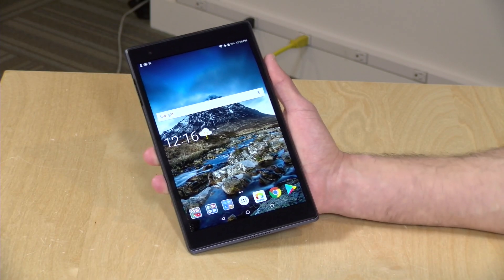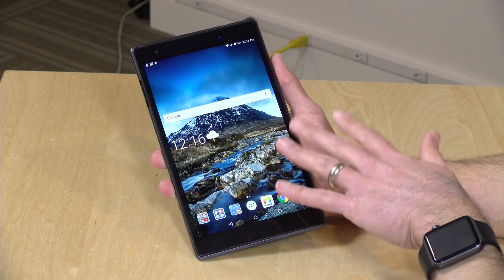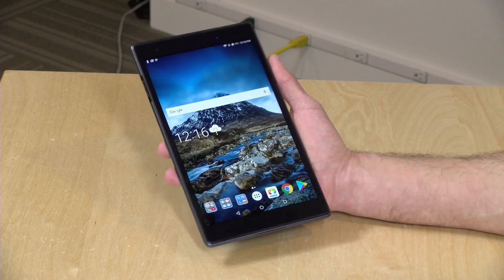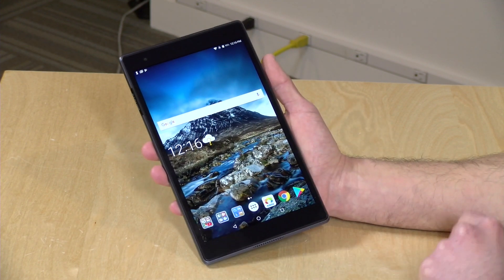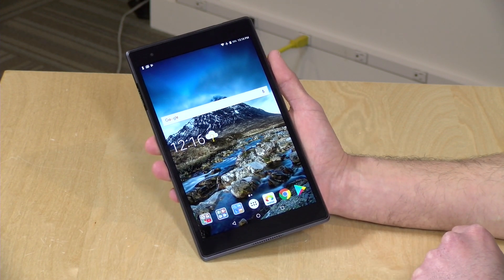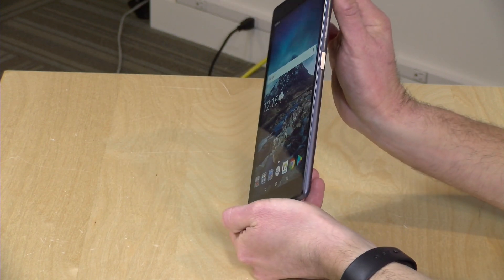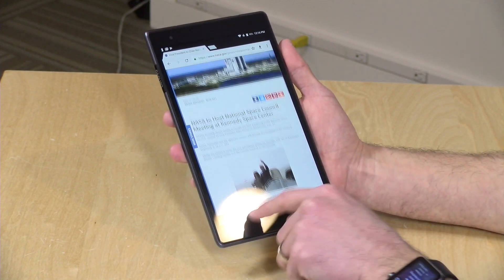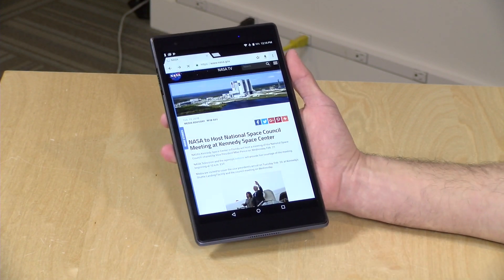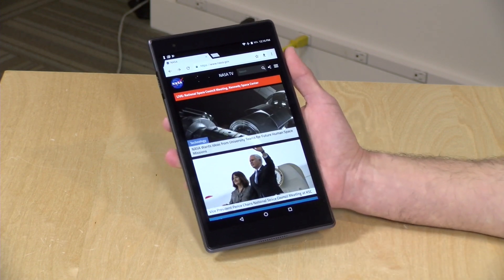Let's take a closer look now at the hardware. You can get this for under $230 — on Amazon right now it's going for about $215. It's got an 8-inch 1920x1200 IPS display. It looks great, actually. I'm very pleased with the color, brightness, and viewing angles. We've seen some really nice displays on low-end Lenovo tablets in the past, and this one continues that tradition of a decent display.